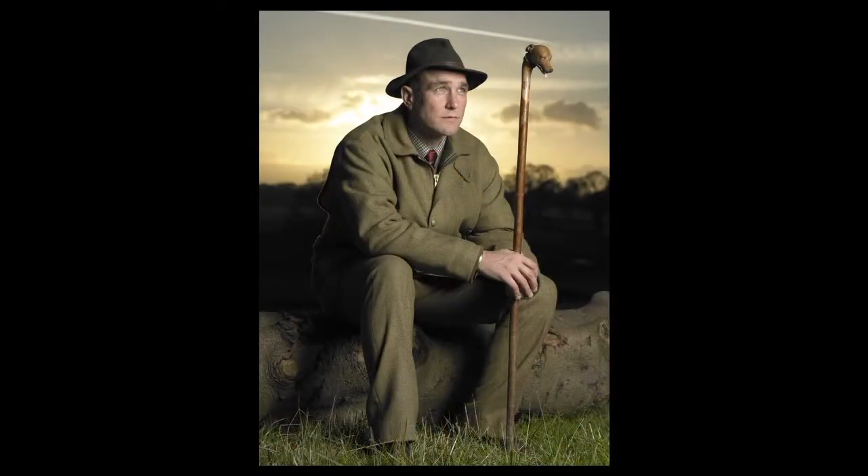So what I did, I waited until the sun went down. We've got this beautiful sunset background. So we jumped over the fence at the back of his house and we went into the field. And we did this shot of him standing. We also did one of him sitting on a log too.